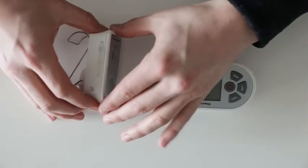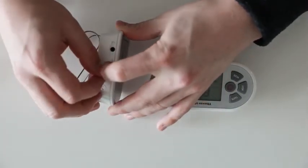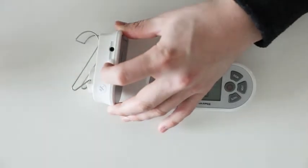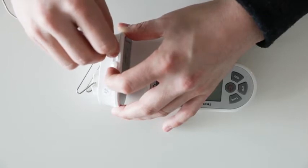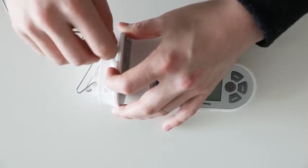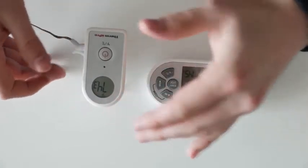Now to insert the probe. Lift the probe cover on the side of the transmitter. Firmly insert the probe until you feel a physical snap. Now the probe temperature will automatically transmit to your receiver display.